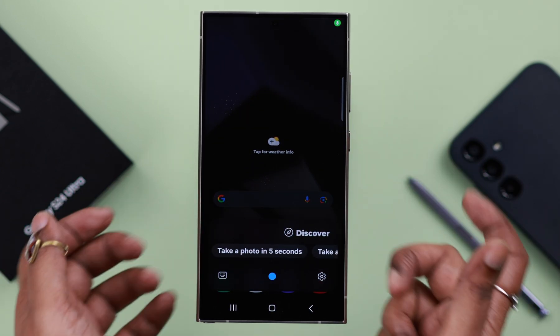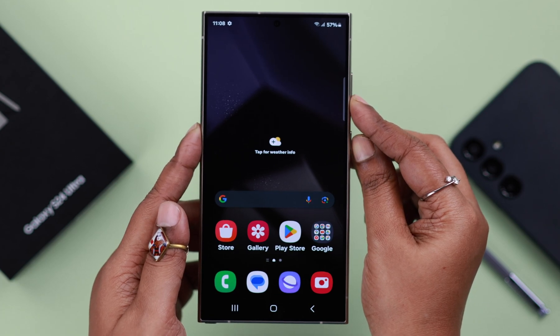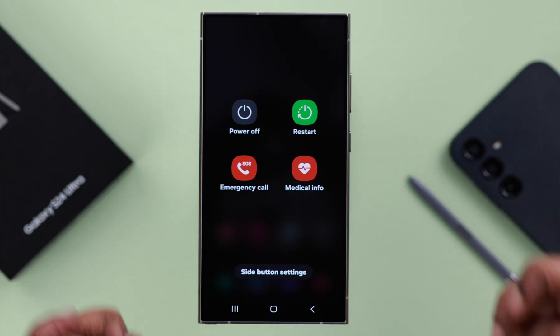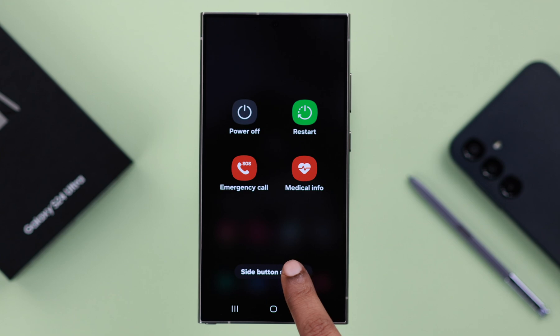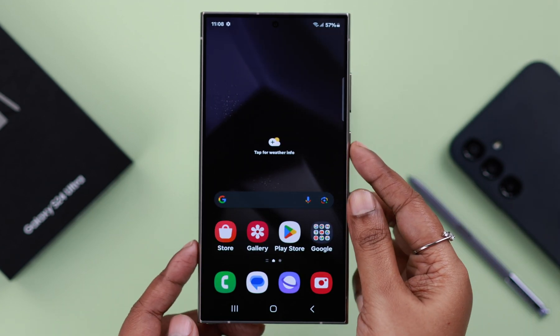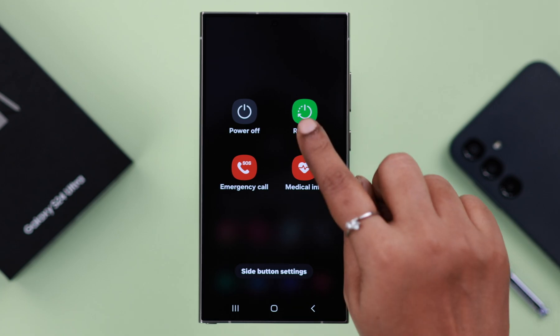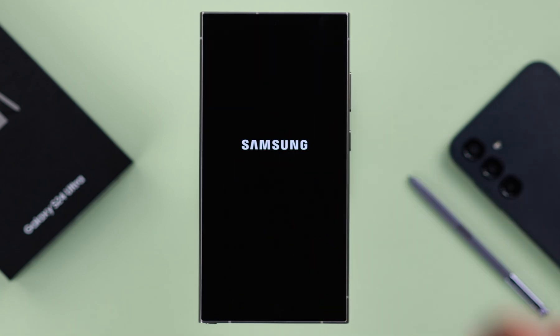Whenever you press and hold the side button, Bixby comes up. Now if you want the power off menu on your side button only, just tap on the side button settings and from here select power off menu. Now whenever you press and hold the side button, you'll get to the power off menu — you can either power off or restart your phone.